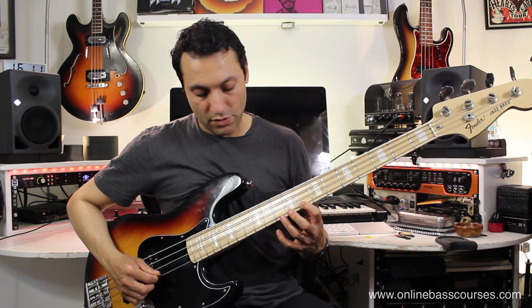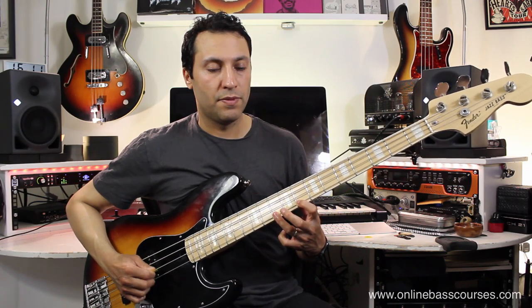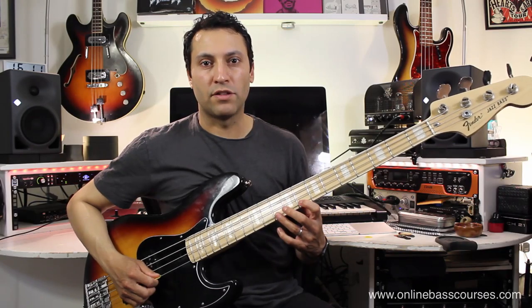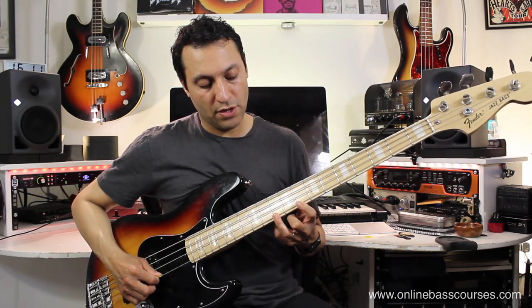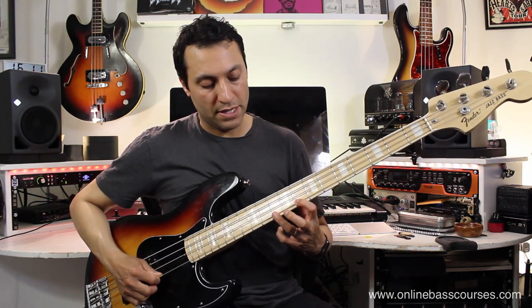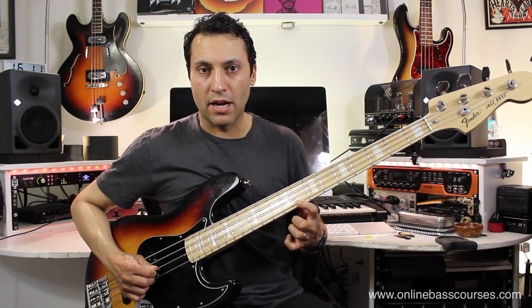Going very slow, we do a downstroke with the pick, hammer on, then an upstroke - that's the first part of the movement, getting you three notes. Then for the next bit, keep your third finger pressed down on the 10th fret and your first finger on the 8th fret because we're going to do a pull-off. So that would be a downstroke, then a pull-off, and then an upstroke.